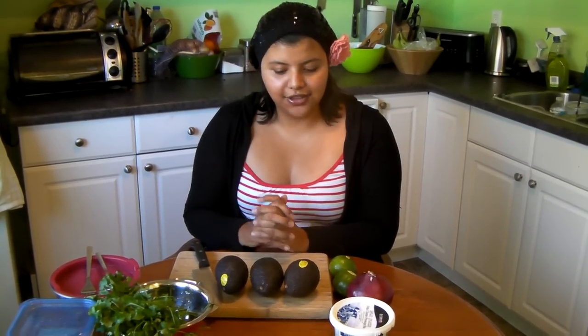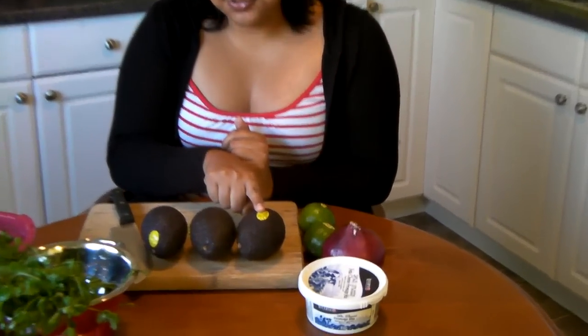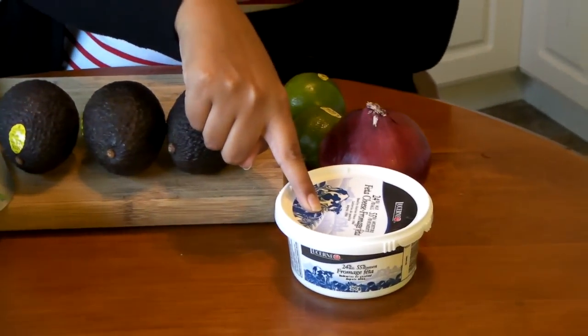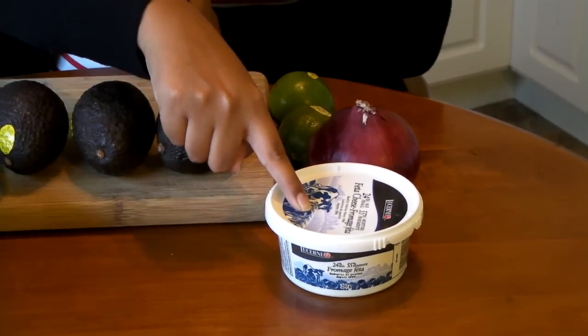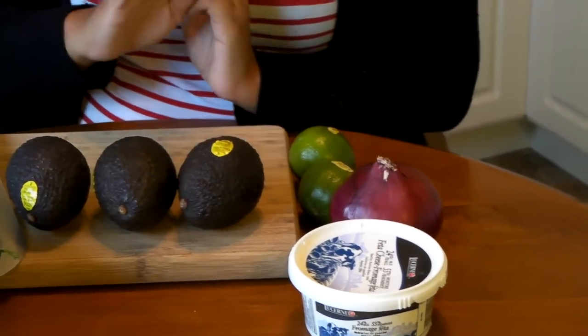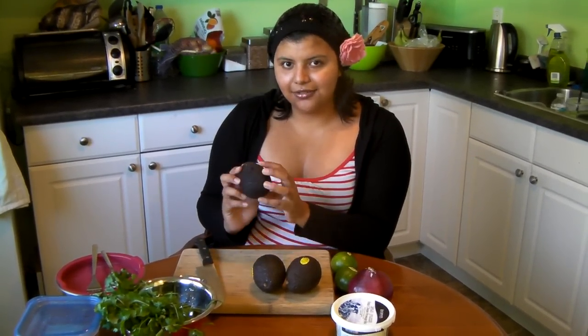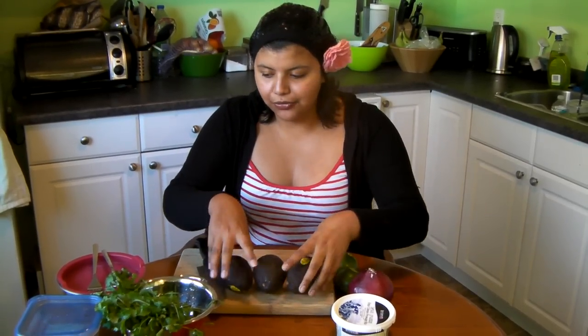My guacamole is very easy — I only have a few ingredients: avocados, cilantro, feta cheese (which is the secret ingredient), red onion, and lime. That's all you really need to make really delicious guacamole. Don't put in mayo or sour cream or anything like that. If you want to stretch it a little further, I add tomatoes and that works out well without adding anything weird.